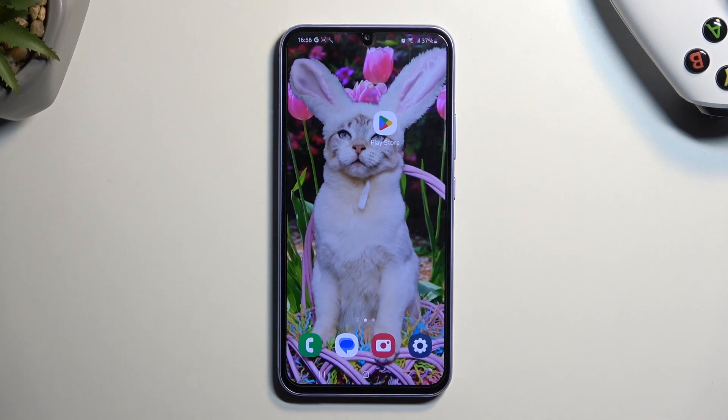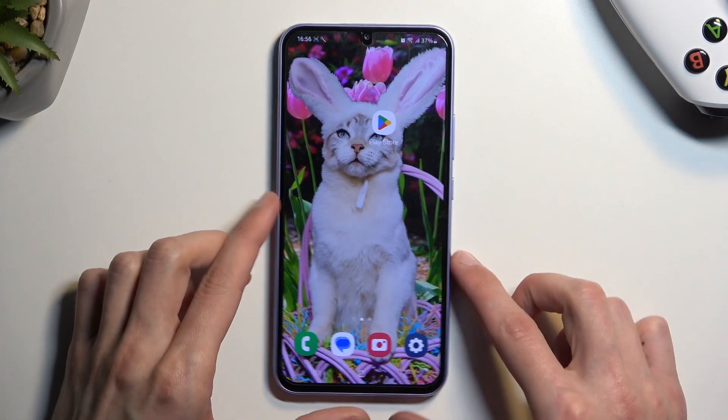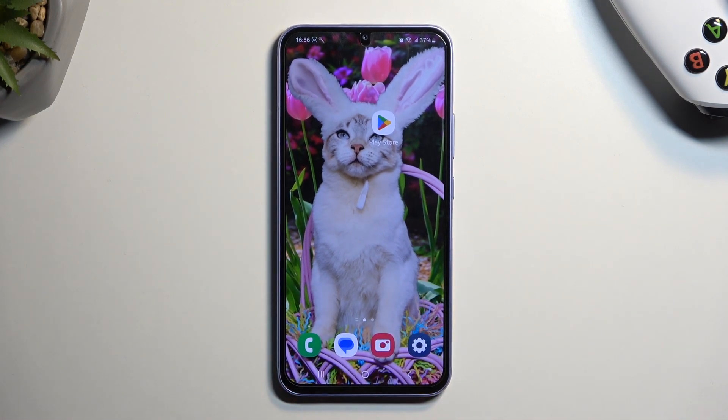Welcome, and this video is for the Samsung Galaxy A34. Today I'll show you how you can enable your power saving mode on this phone.